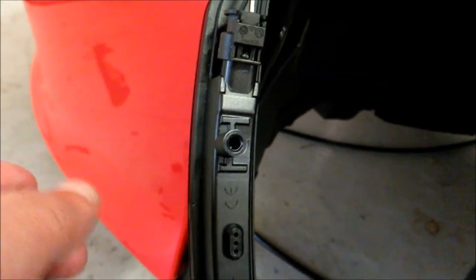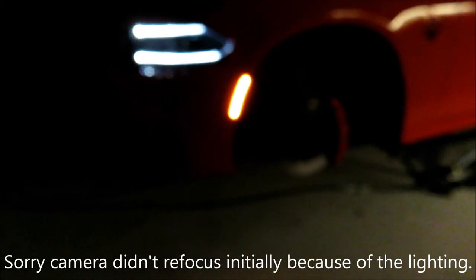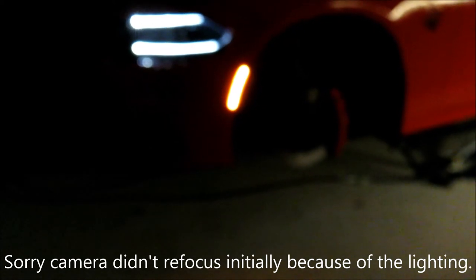Before finishing the passenger side side marker replacement, I wanted to do a quick comparison. This is the passenger side still with the factory side marker — it does have the Lux Auto Concepts tint on it so it's a little dimmer. Now let's walk around — this is the side I finished, and like I said it looks a thousand times better than the factory side marker. This is just awesome — a nice little thin strip.